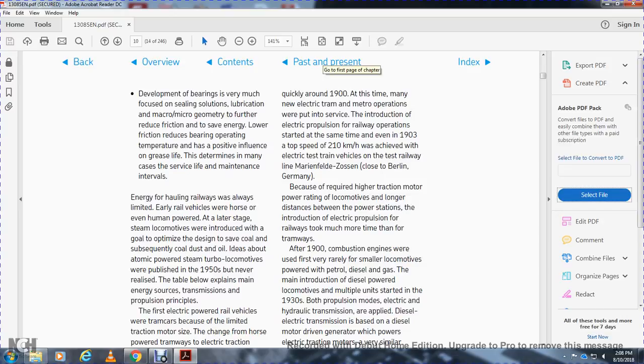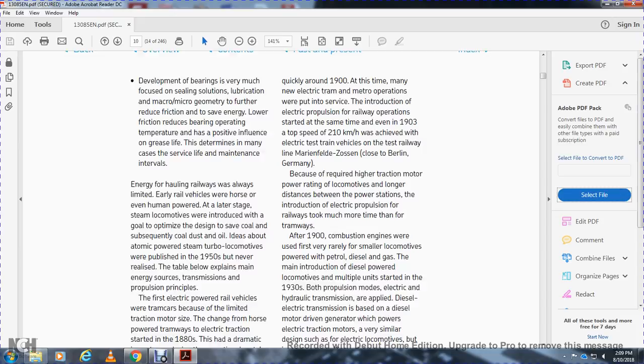Around 1900, many new electrical trains and metro operations were introduced. Electrical traction for railway operations started at the same time, even reaching a top speed of 210 kilometers per hour in 1903 during electrical test vehicle trials on a test tramway in the Marienfelde area near Berlin, Germany, requiring high traction motor power ratings for locomotives over long distances from power stations.